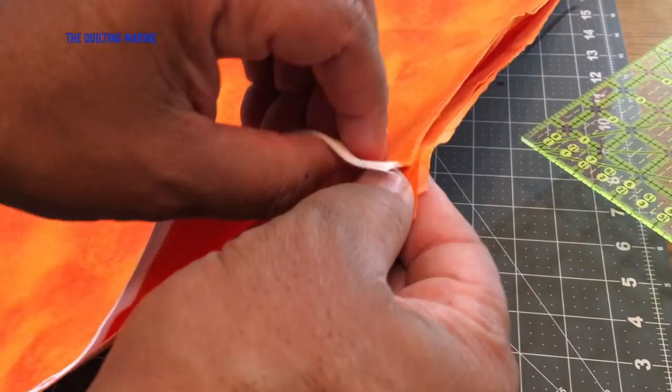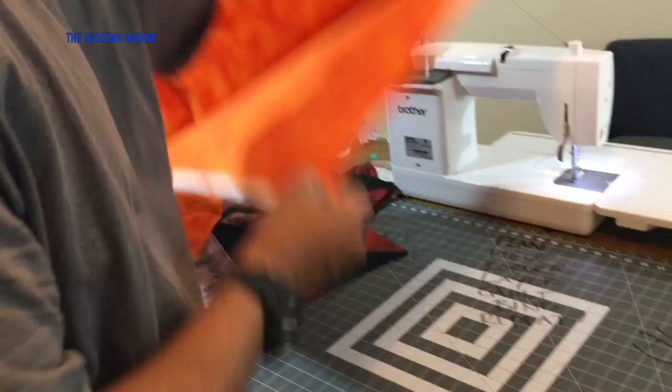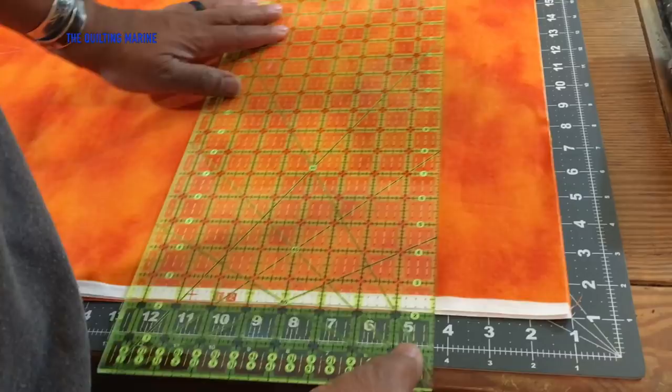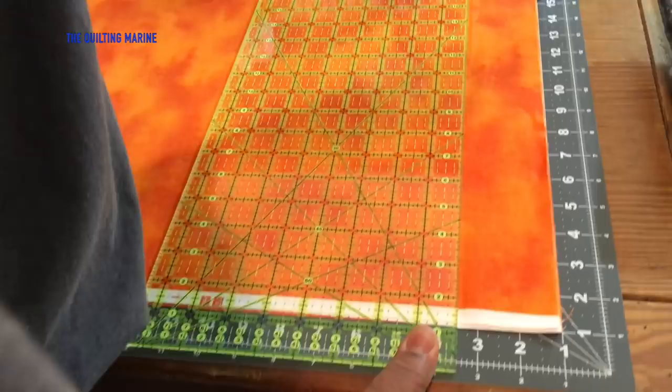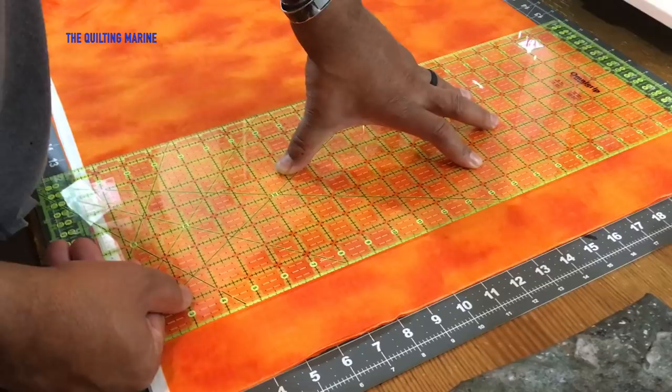If you've been watching my videos, you know the dogs love to wait until the camera's on before they start performing. Alright, sorry about that. Now I'm going one — two and a half, right between the three and the four. I've got those little sticky things for your ruler so it doesn't slide. Let's get this cut here.